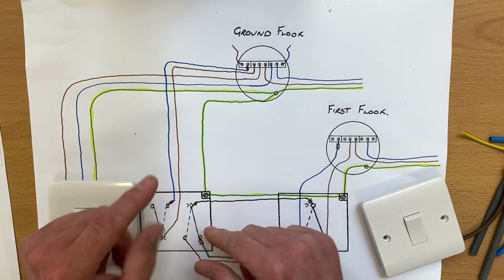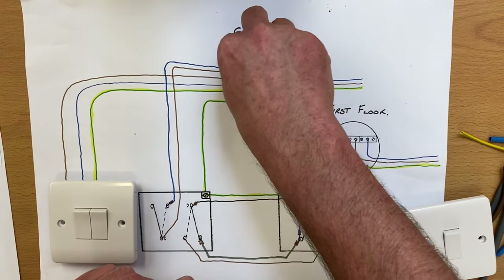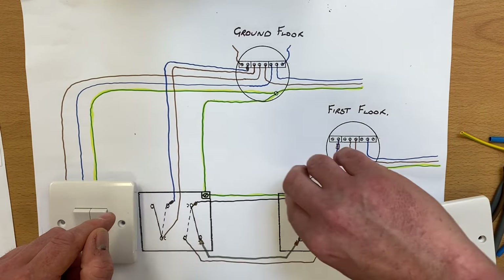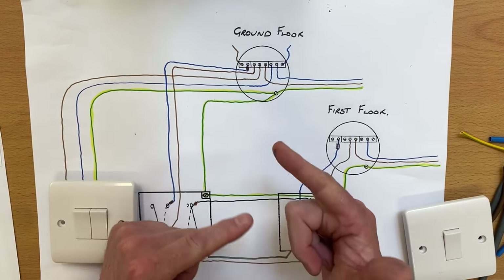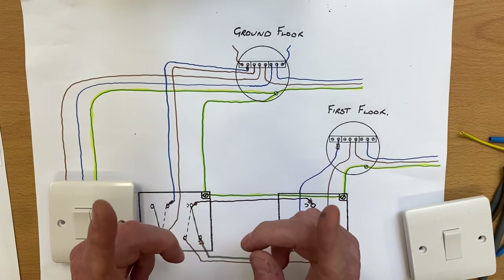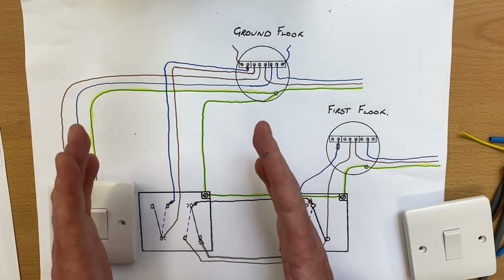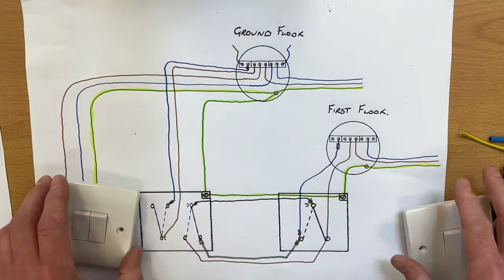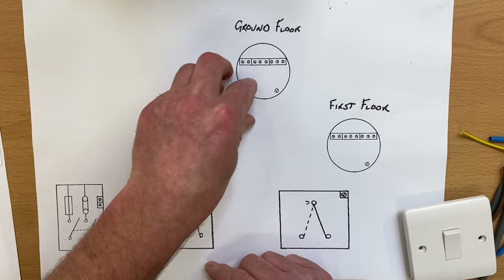I said at the end of that video, without adding any more cables — one cable from the consumer unit into the ground floor light, one cable into the first floor light, one cable coming down to the two-gang switch from the ground floor, a three core going between the two switches, and one going up to the first floor light — we don't have to add any more cables. We might just change the number of conductors in those cables, so we can have both lights on exactly the same circuit with no more effort from the electrician during the wiring process, just a couple of extra conductors. That's what we're going to look at today.